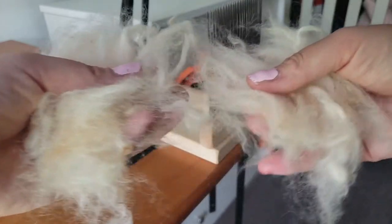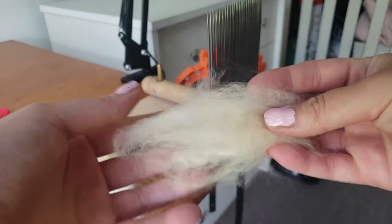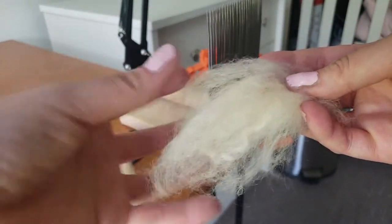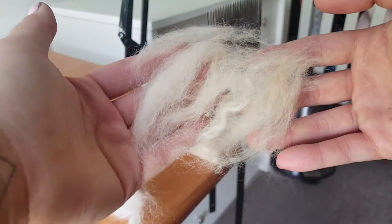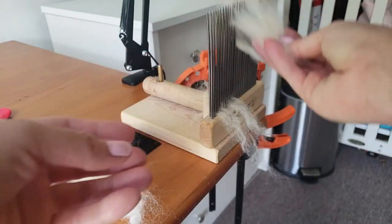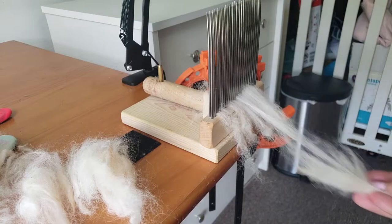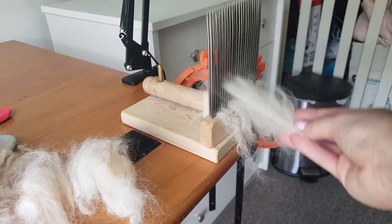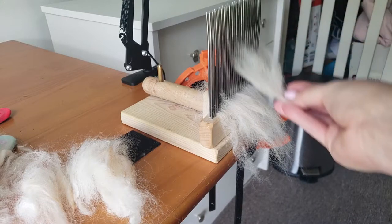As you can see, you just pull it apart and the locks are intact and ready to lash on. I like to get a nice little bundle and when you lash it on, you want to get the very back tip as far back as you can — about a quarter of an inch works — and I just lay it on like so.